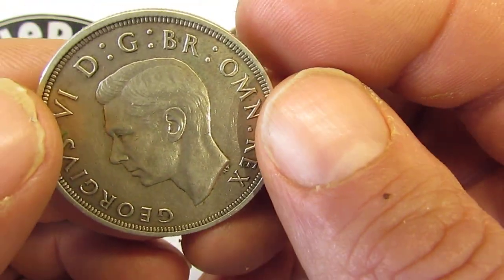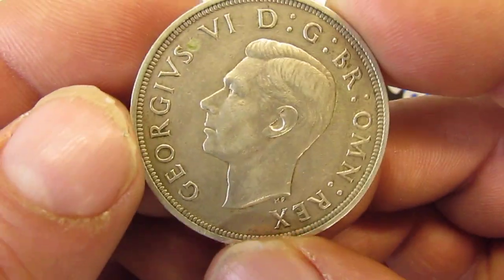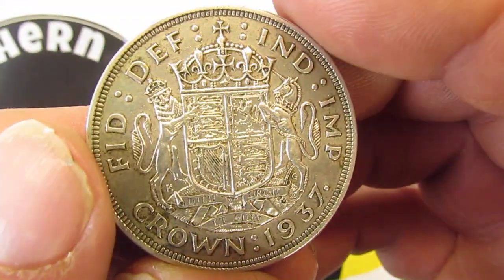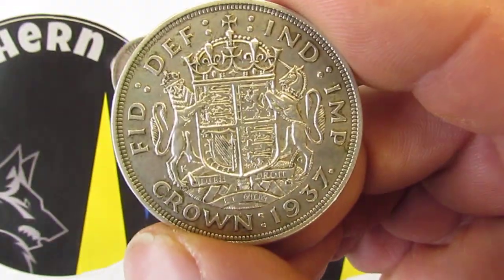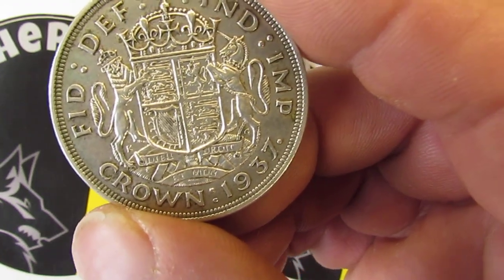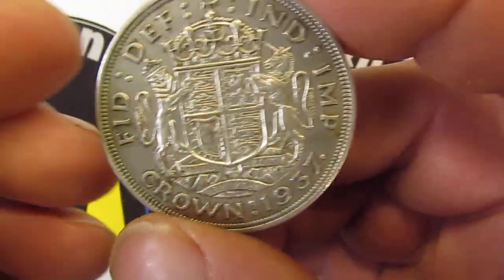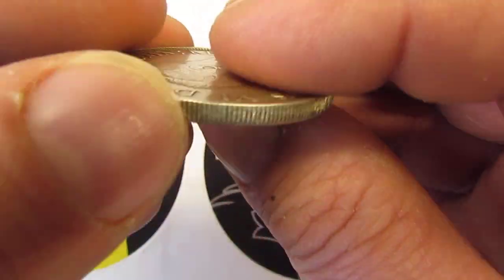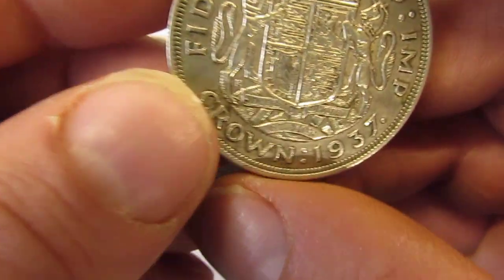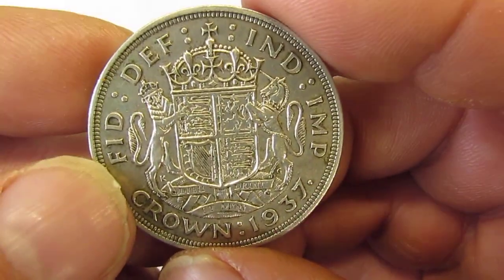The legend reads: by the Grace of God, King of all the Britons. On the reverse: Defender of the Faith, Emperor of India, and 'God and my right' — I'm not entirely sure about that last part. The edge on this one is reeded. Apologies — I got distracted there; a squirrel just ran across my eyeline.